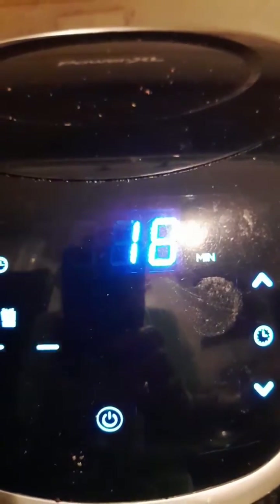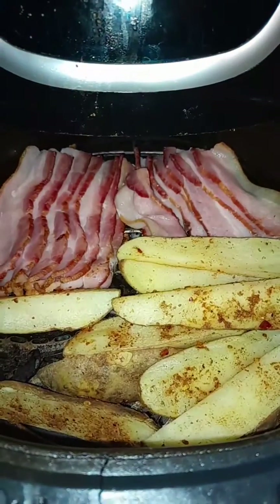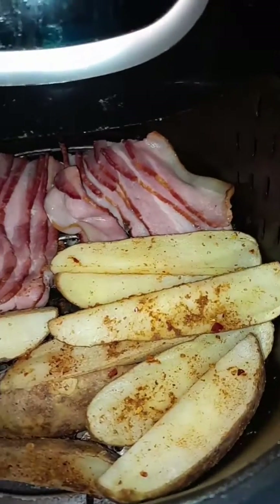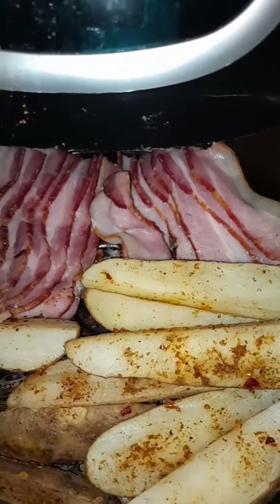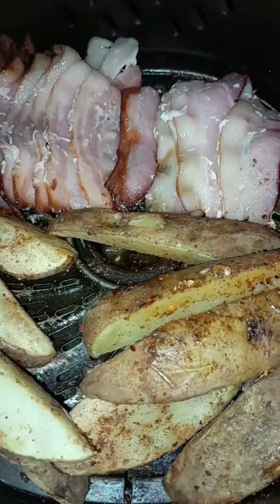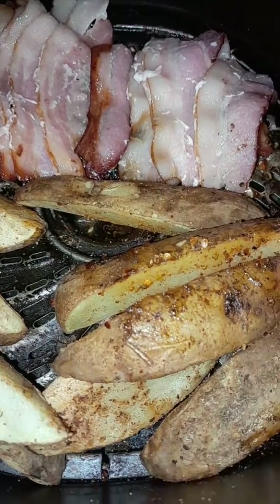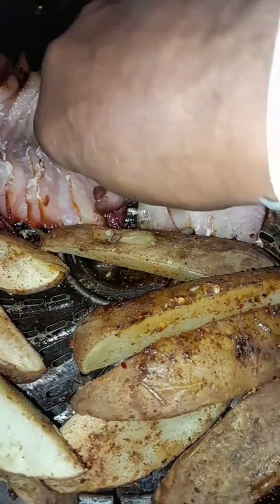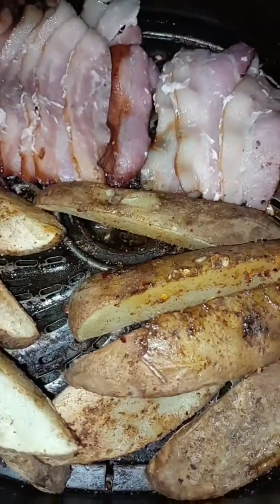I spread the bacon out more evenly, and there's potatoes — got 11 minutes left. I flipped the bacon again; it's pretty brown on one side and the potatoes are almost ready too.